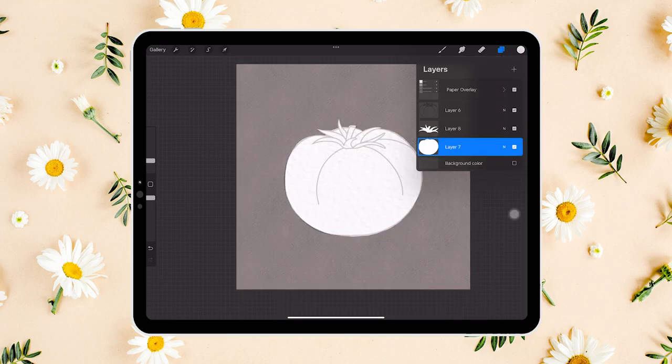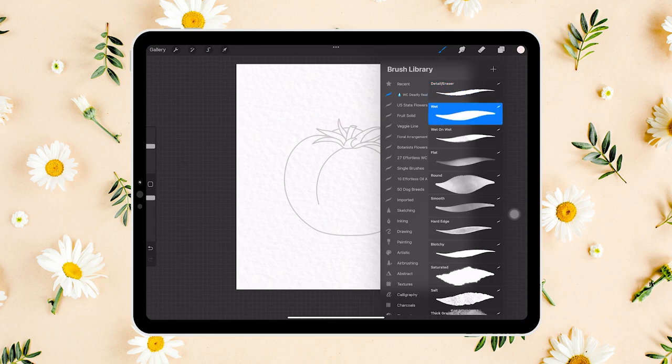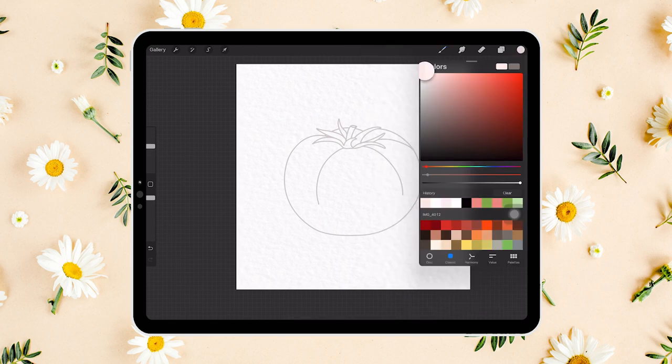We will work on the fruit itself first and then move to the leaves. Let's add a new layer above the solid tomato layer and set it to clipping mask. This way, when we paint on the top layer, we don't need to restrict our brush strokes within the outline — it will not go out. Let's use the wet brush and a very light pink color to add a wet wash to the tomato.